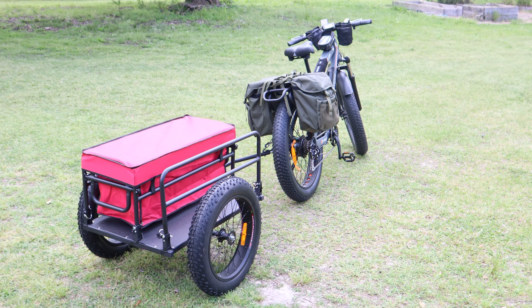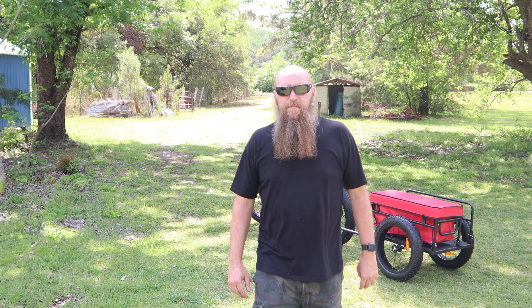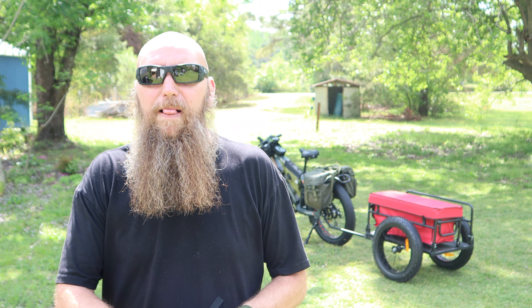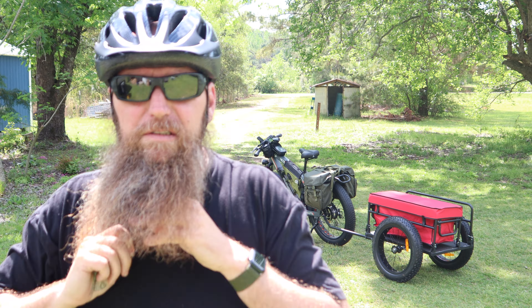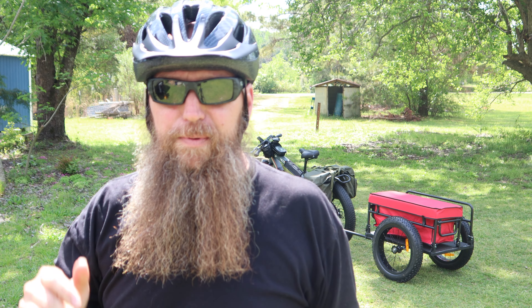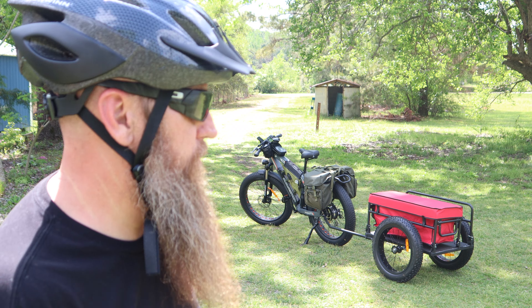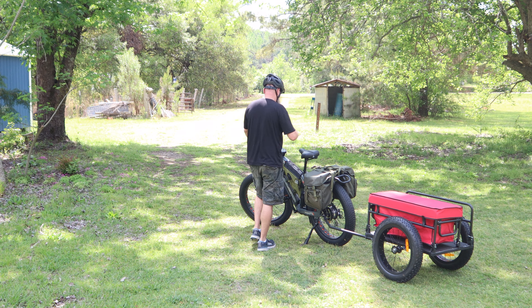I live kind of deep in the woods so a block for me is about 7 miles, so we're going to take this on a 7-mile trip to get a pretty good idea of how this feels. Alright, let's ride.